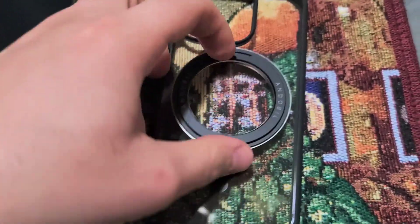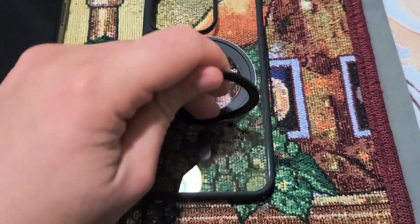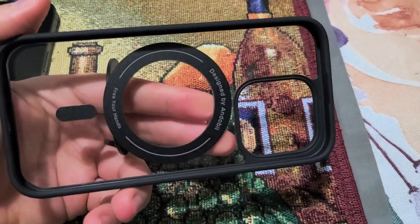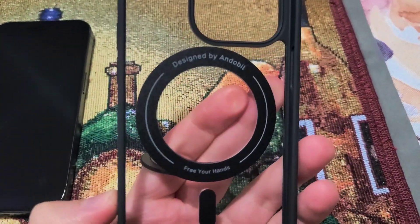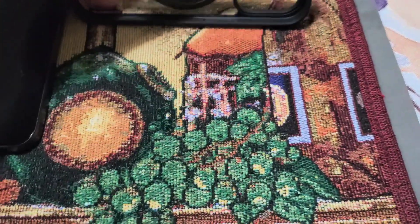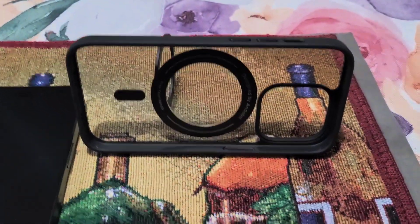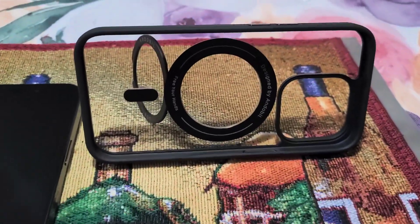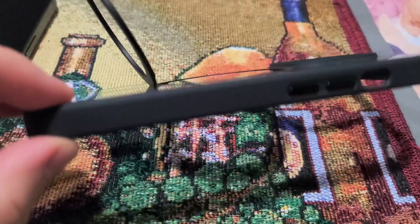This is why I like it — it has this little pop-out feature so you can hold it in your hand like this. If you want to take a selfie or whatnot, you have that ability. You can also free your hand and place it as a stand for your phone, so if you want to watch something, you have the ability to do that.